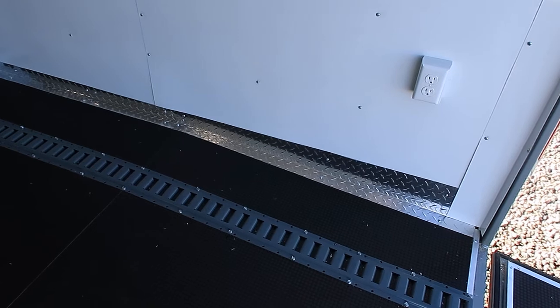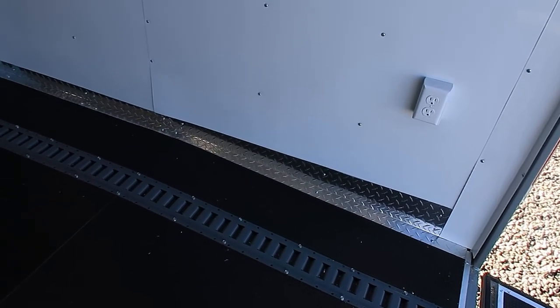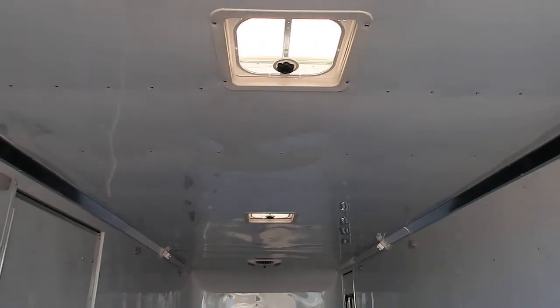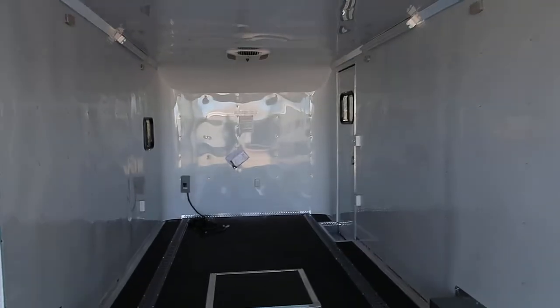Three inch dovetail here at the rear, so you're going to have an extra three inches of door clearance, and you're also going to have a nice break coming in and out of the trailer. So if you guys have cars that are lower profile, this trailer is set up to haul them. Two overhead roof vents plus an AC unit — there's one of your roof vents and there's the other one coming into the trailer.